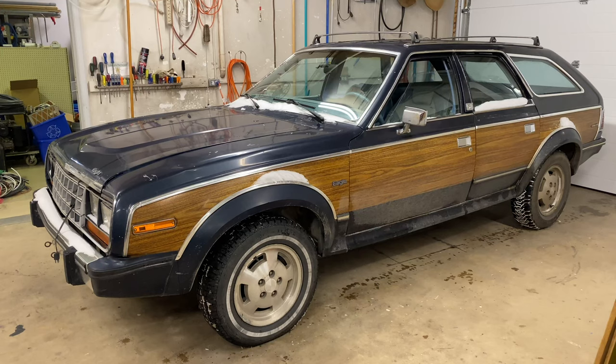Hey folks, Internet Dude here. I had some good feedback on the previous AMC Eagle video that I did — the $300 hoopty. I'm going through doing a few repairs on the car, and since I got such good feedback, I thought I'd do a few more videos on the things I'm fixing up.